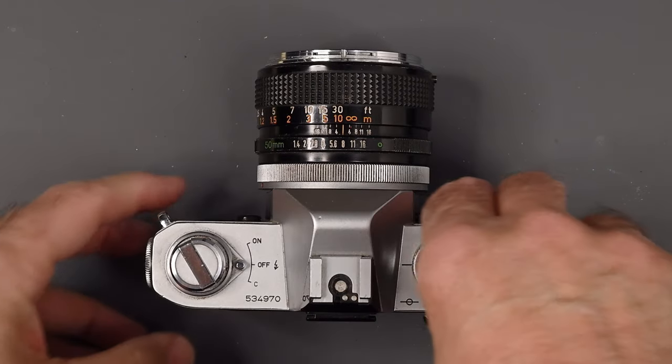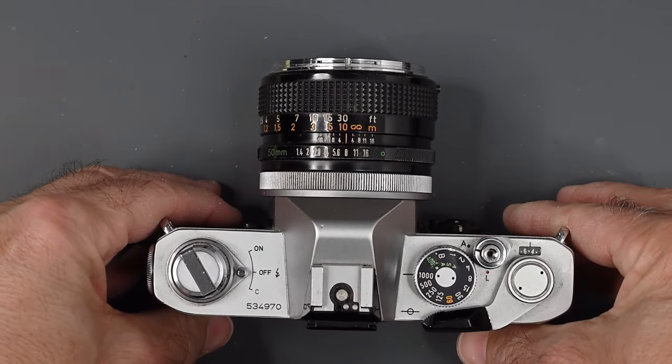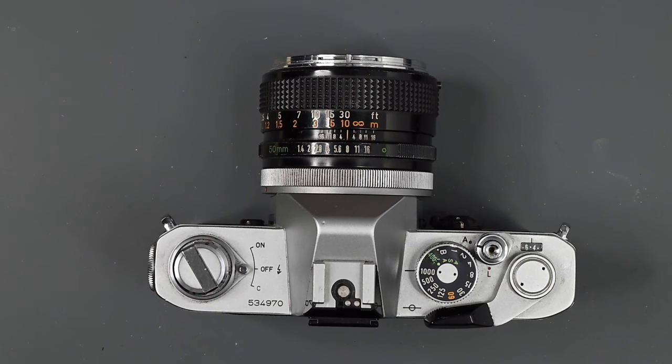The battery compartment is right here on the side. When this camera was introduced, it took a 625 battery — a 1.35-volt mercury battery. Those batteries are no longer made. There are replacement batteries available, such as zinc-air cells, but they have the proper voltage and don't last very long. Some people try various types of batteries, such as a hearing aid battery. Honestly, I don't have a battery for this camera, and a lot of these old cameras the meter doesn't work.